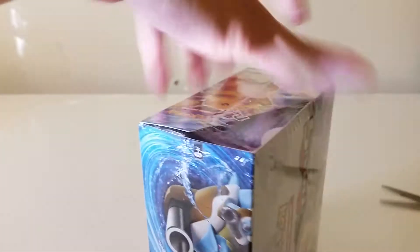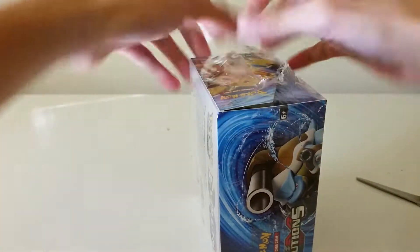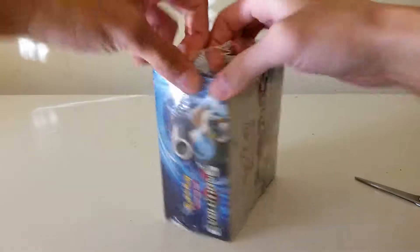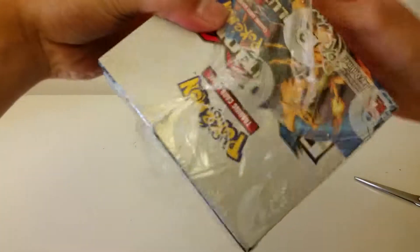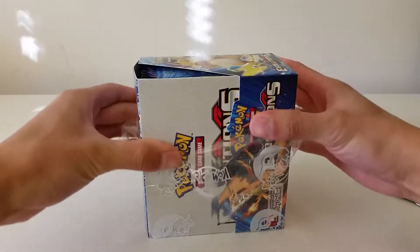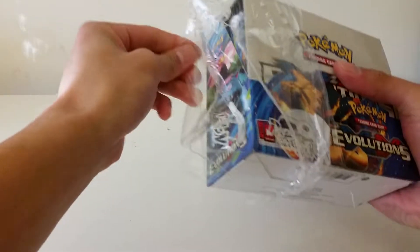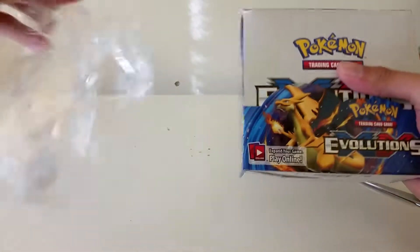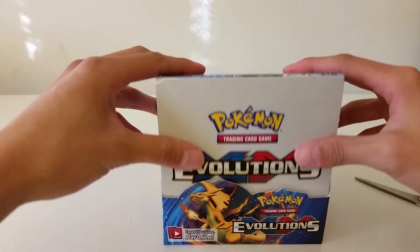I know this isn't like the Wizards of the Coast seal, but I just want to keep the wrapping intact. With any unboxing, I kind of want to keep the packaging the way it is as best as possible — I don't want to just trash it. Some of you guys might think I should just rip it apart, but I want to keep it as is. So just bear with me as I try to preserve this seal. And here it is — the booster box! I am so excited.